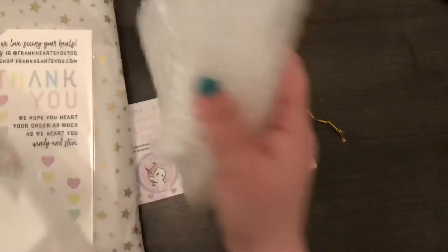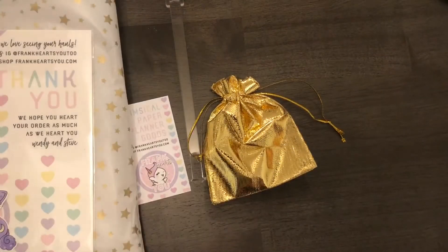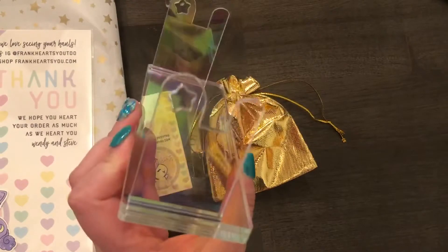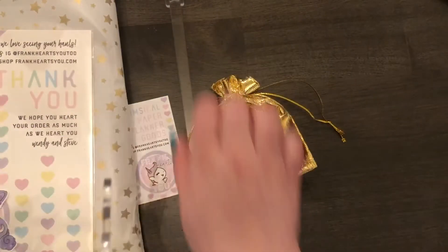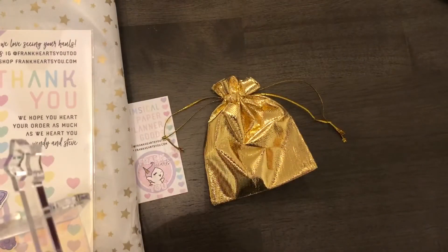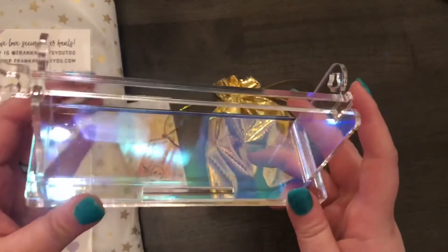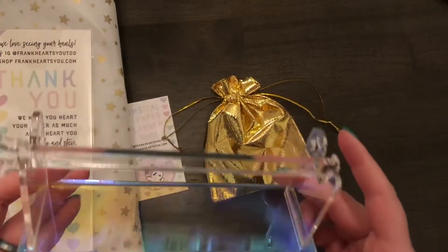There is some bubble wrap in there to keep it from breaking — that was cool. And then here is the washi holder. These sold out really quickly. This is the part that you put the washi on. It was packaged in tissue paper in the box. It goes in here — I'll put some washi on it after I open everything.